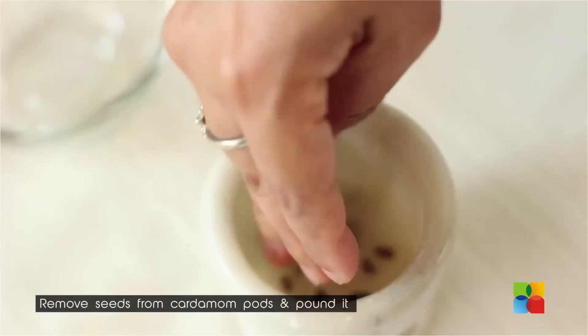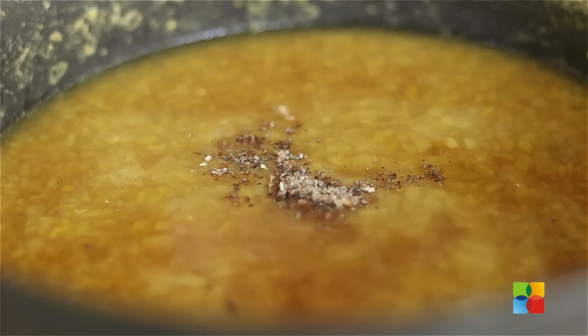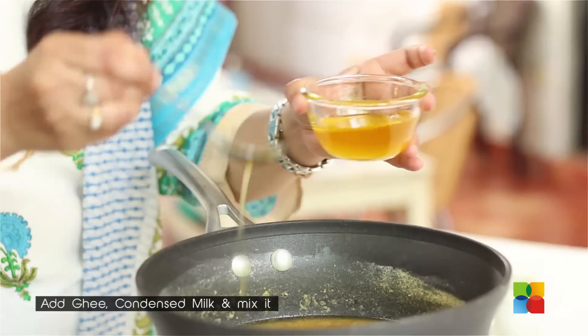Now I am going to break the cardamom pods and gently pound them. If you have cardamom powder, you can use that instead. Gently mix it in, and then just add a teaspoon of ghee.